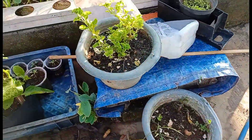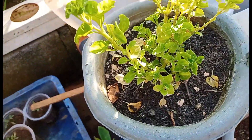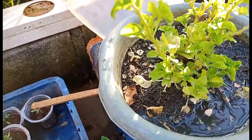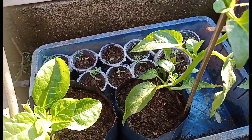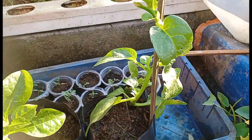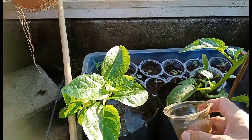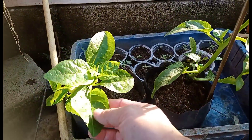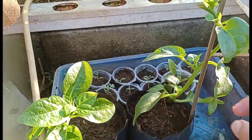Ini ada bayam brasil, baru ditanam. Ini ada bayam malabar, baru semingguan, kita beli lewat online kemarin. Kalau istilah kita ini belum lilir ya, masih agak sedikit layu, tapi sudah kelihatan mulai segar-segar.